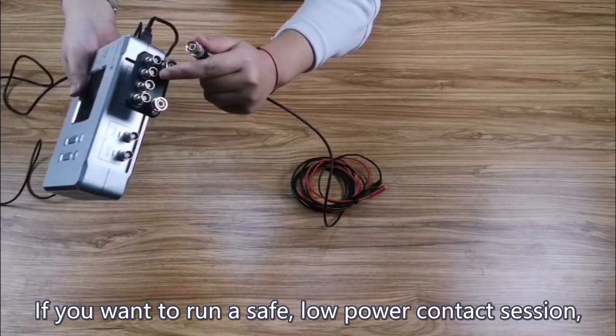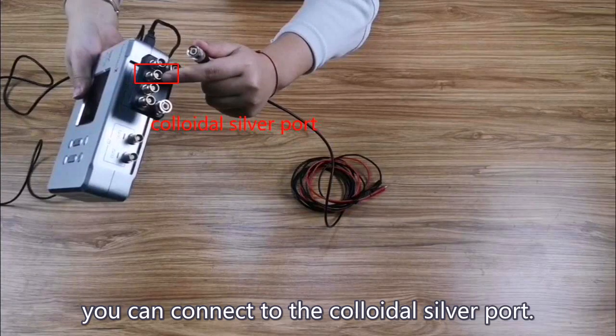If you want to run a safe, low-power contact session, you can connect to the colloidal silver port.